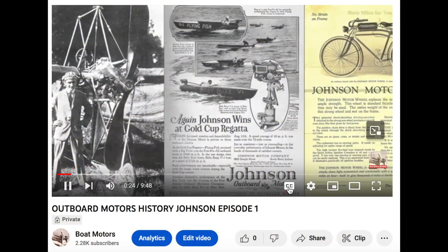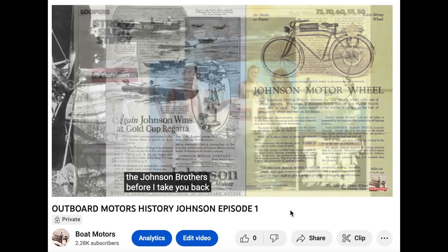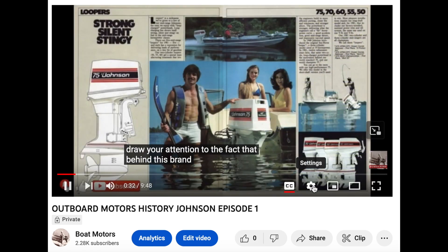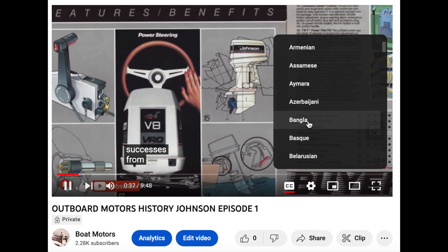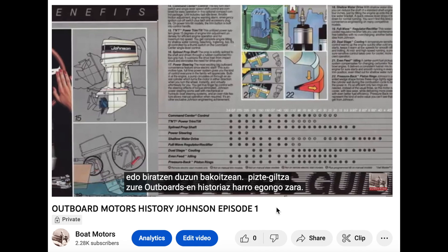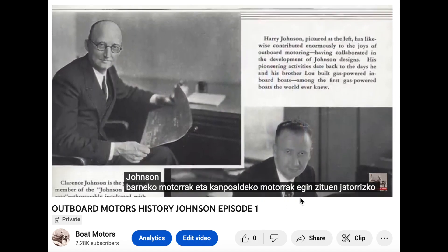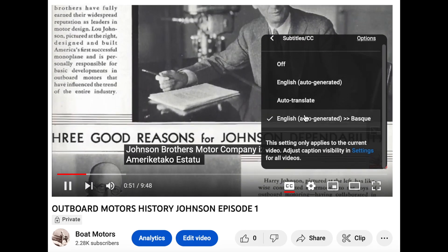Before I go any further, I would like to invite you to use the subtitles and if necessary you can choose automatic translation to your desired language. I also want to thank those of you who have subscribed to the Boat Motors channel and invite those who haven't to do so. I believe this video will be interesting not only for beginners but also for those with experience.